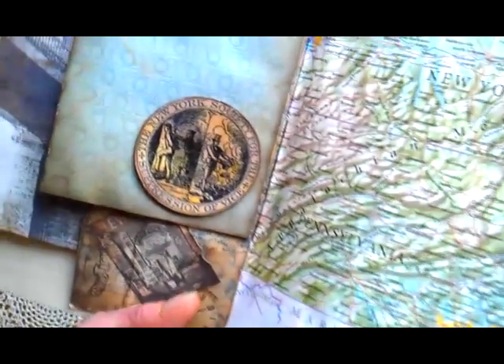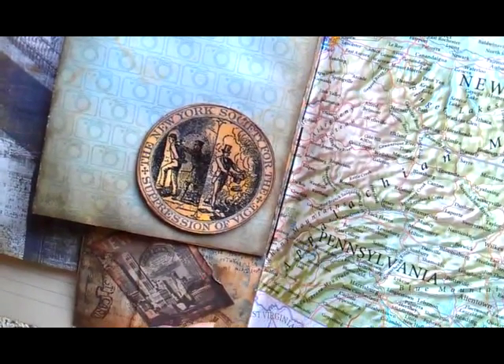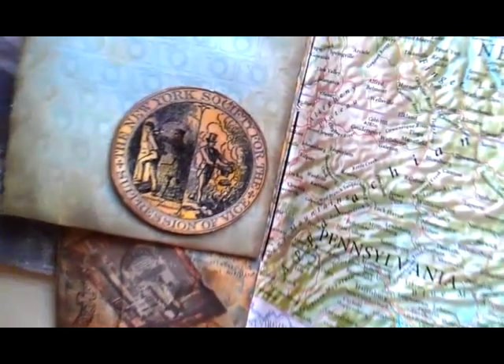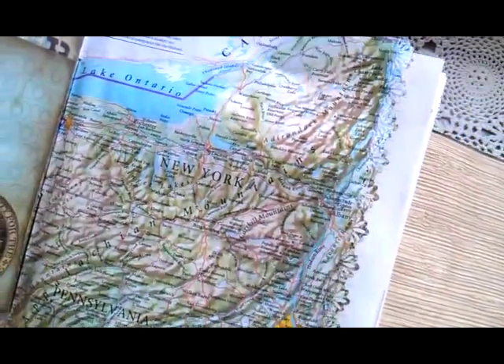Here is a beautiful stamp — it's the New York Society for the Suppression of Vice, if I'm reading that right. Beautiful stamp. And here is a New York map.